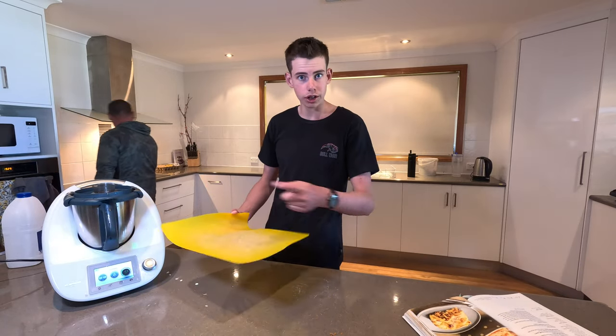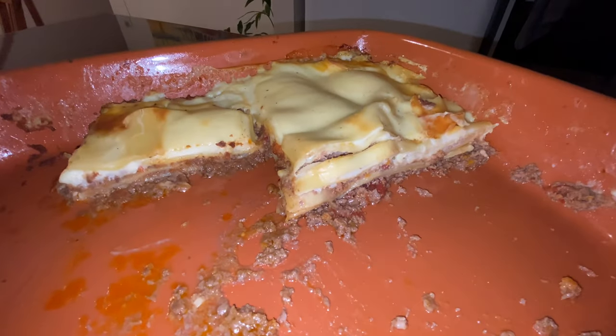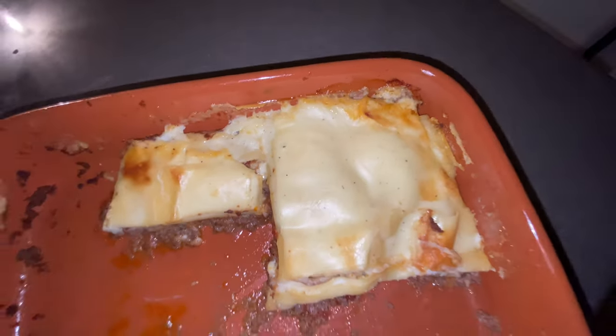It looks to be alright, but I'll let you know how it tastes once it's cooked and I finish work. The end result was the machine did very well, except it was a bit flat because I didn't add any extra veggies in — I thought the mince already had them.